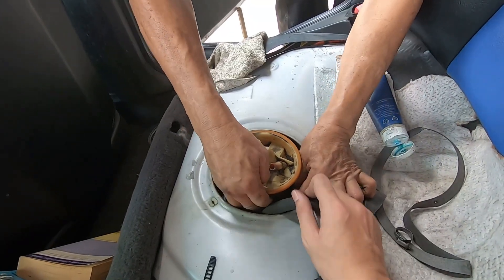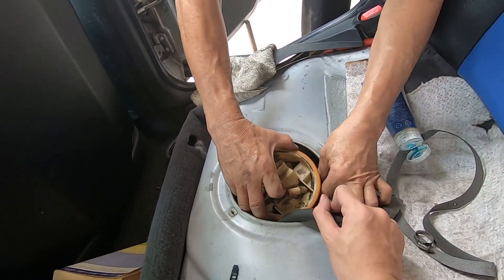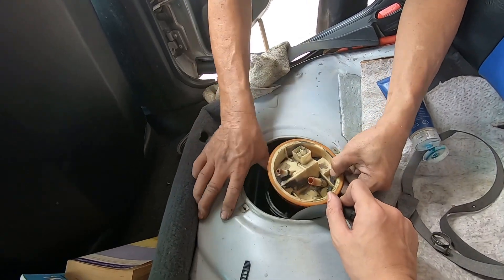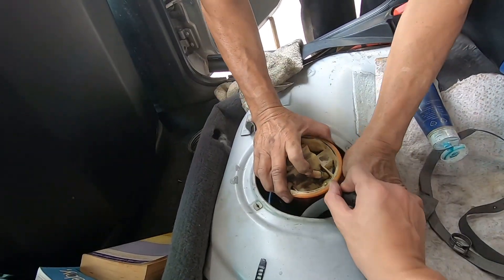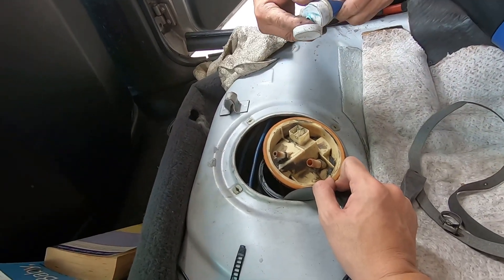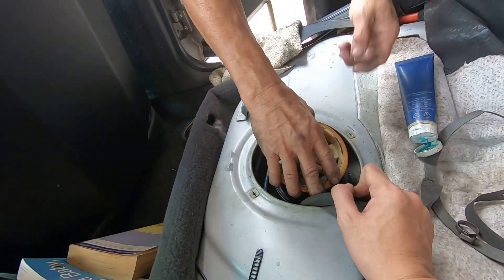So it's only the E36 that has this problem? Does the E46 have the same wire drop issue? No, never — so it's only the E36. This is a well-known common problem on the E36.